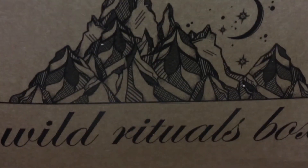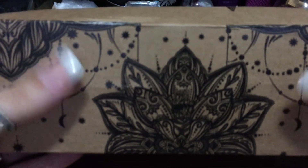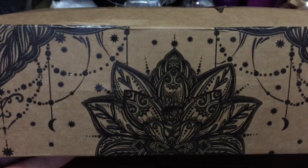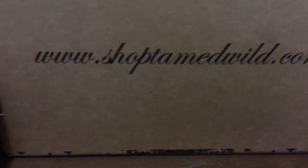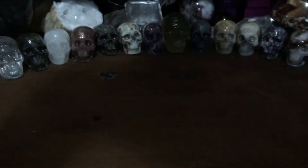Let's open this one up. I think this one is very pretty — it's got the mountains, the moon, and stars, and a really pretty design on the back of the box. Look how pretty that is! And here's their email if you want it.